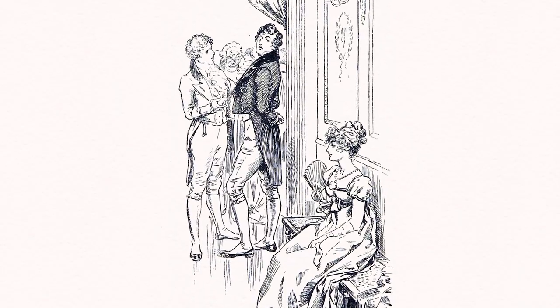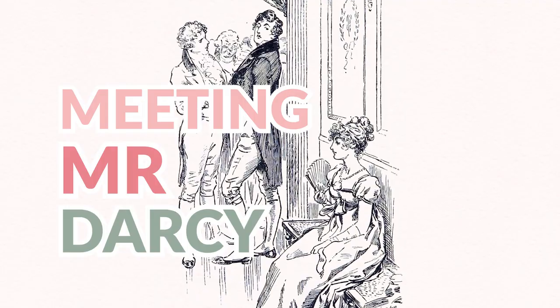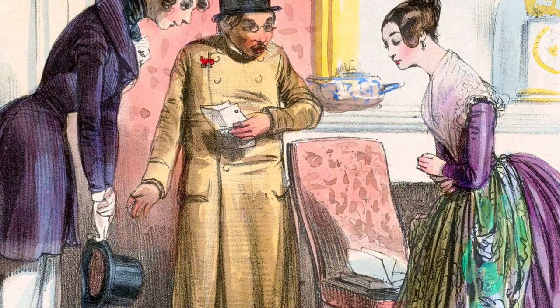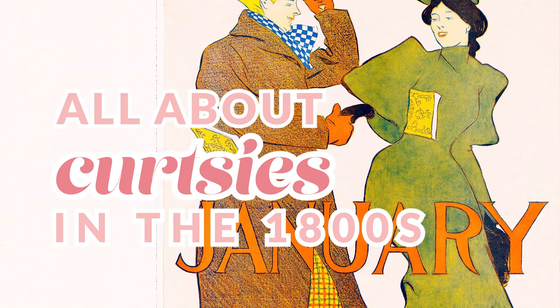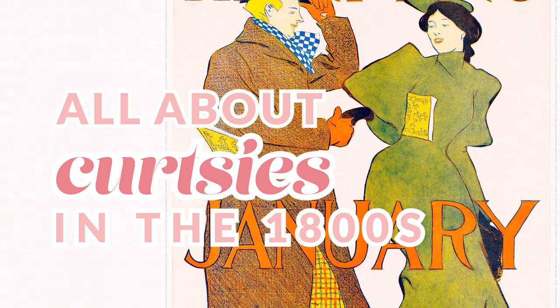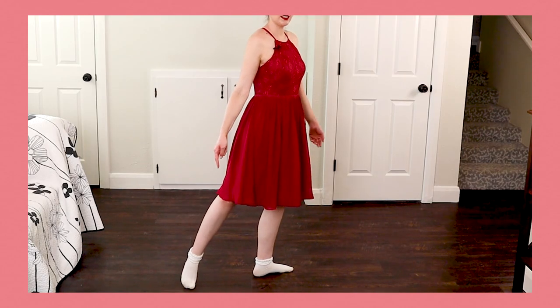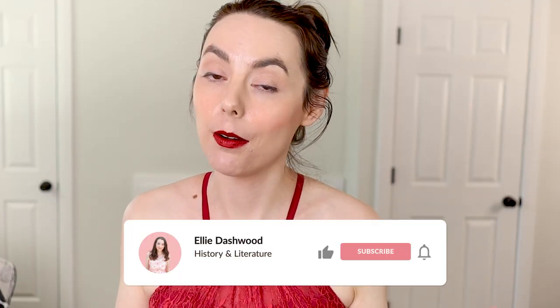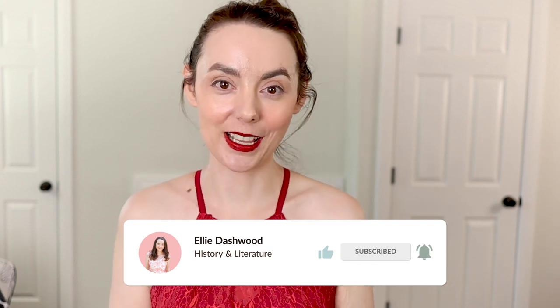So you're Elizabeth Bennet and you're about to be introduced to Mr. Darcy. You're going to need to curtsy or bow to him. But exactly how do you do that? What is the proper technique? That's what we're going to be talking about here in today's video. We're going to be breaking down exactly what a woman's curtsy looked like throughout the 1800s, its evolution, its use, and we're going to have tutorials on how to actually do this.